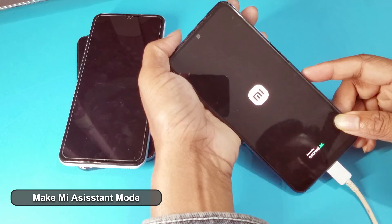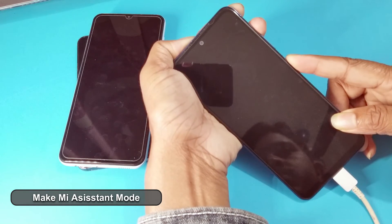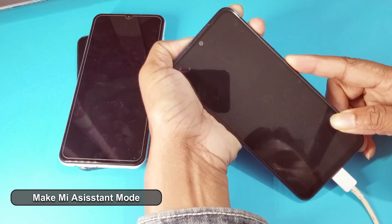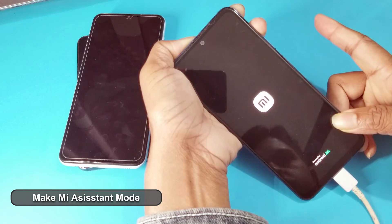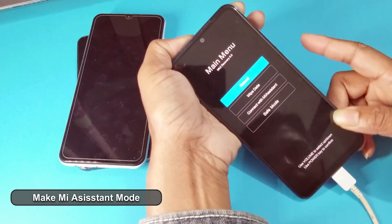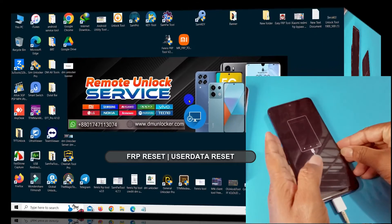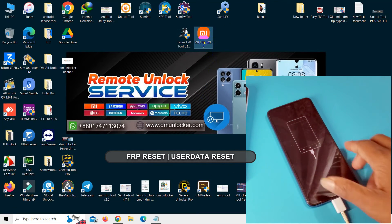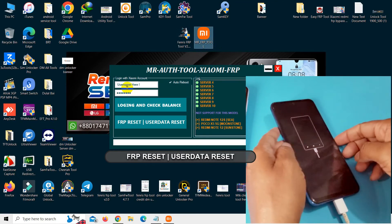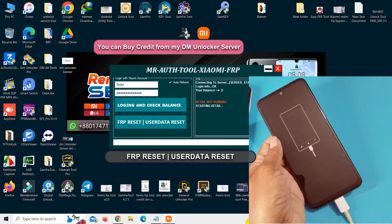After powering off, hold the volume up and power key. Choose and open Mr. Everfield tool — you can buy this tool credit from my website. After you have credit, reset with Everfield. Use the data reset.